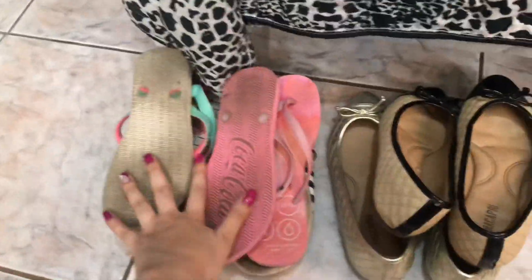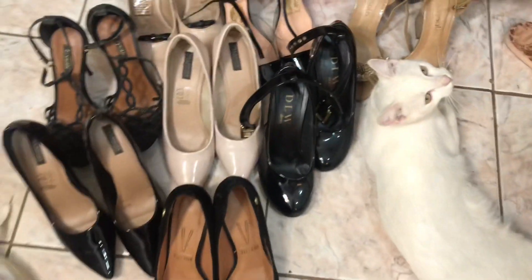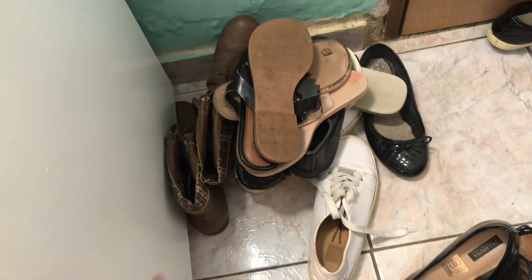Aqui ficou chinelo — eu não vou desapegar desse chinelo. Ficou sapatilha, só tô com essas duas. Essa Melissa aqui que eu perdi a caixa. Essa aqui é uma caixa de outra Melissa, que eu vou mexer nas Melissas depois. E duas rasteirinhas. Aqui são meus saltos — a Fiona tá ali no meio. Não desapeguei de nenhum salto. Aqui são os que eu vou dar: tem sapatilha, rasteirinha, uma bota. E aqui são os que vão lavar.